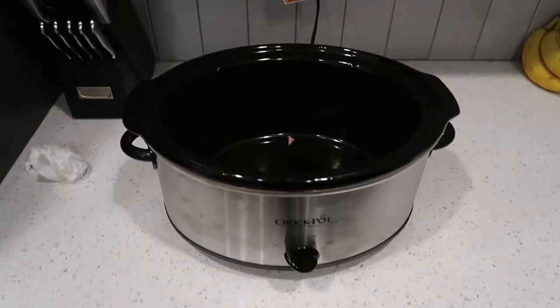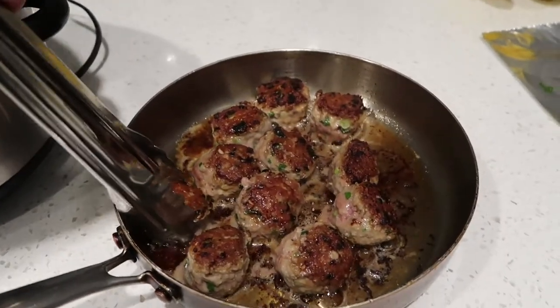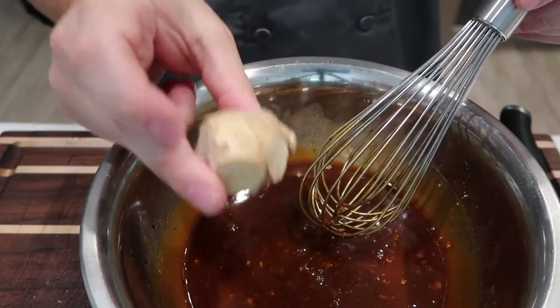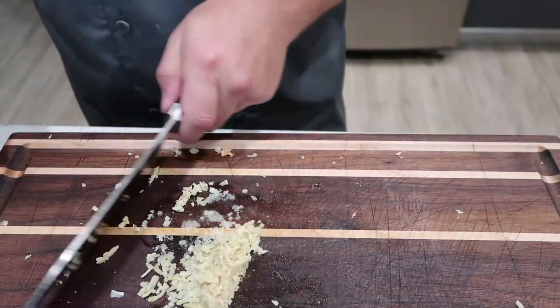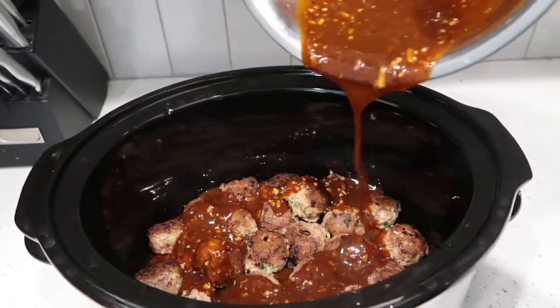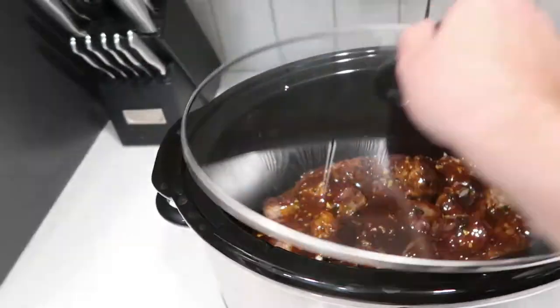Our meatballs are done cooking over here. We're gonna take these, put them in the crock pot. Take our nice sauce and drizzle that on top and let those babies cook. Take our seared meatballs into our crock pot. Almost forgot one important ingredient — this nice piece of ginger. We're gonna peel it, mince it, and throw it in. Ginger is nice and minced — throw it in. Take our sauce, drizzle it all over the top of these things. Turn our crock pot on low — low and slow is the way to go. Put the top on, and now we're just gonna wait two and a half hours.